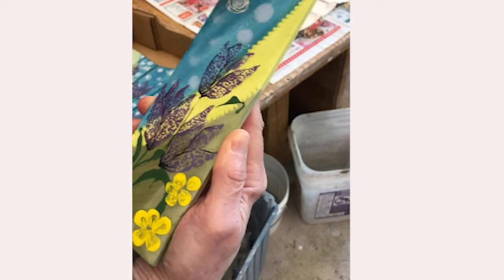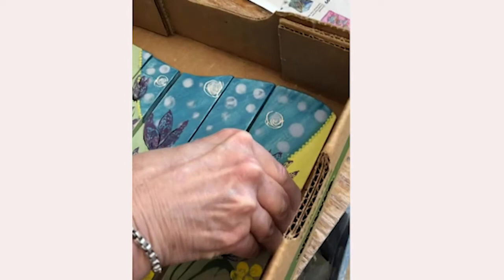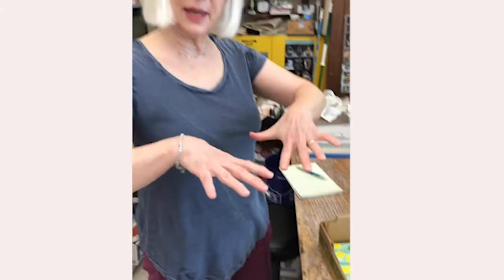After the clear glaze firing, I'll mount it on a substrate with cement and then put grout around it. So there are a lot of steps involved in making a panel.